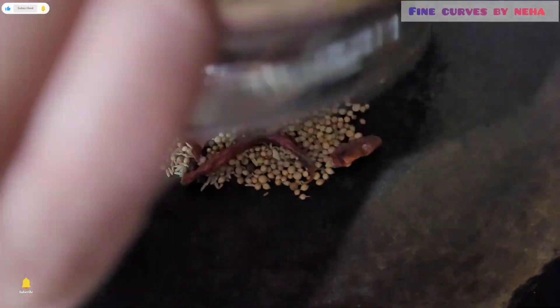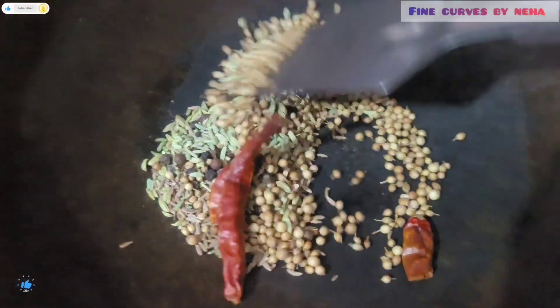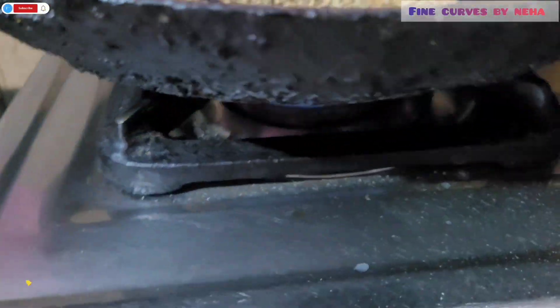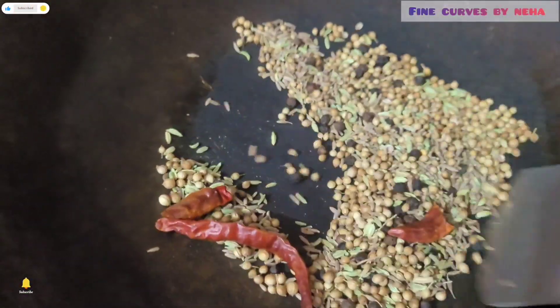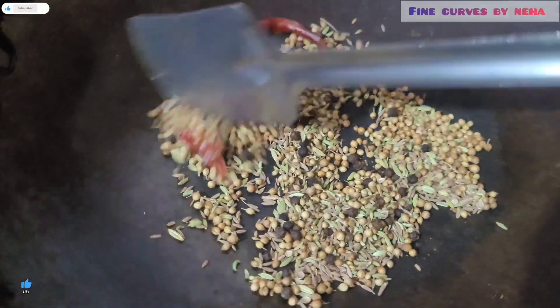First we are going to make kadhi pani masala, and we are going to make kali milch, sabot dhaniya, and nutmeg. I have made the kadhi garam masala.